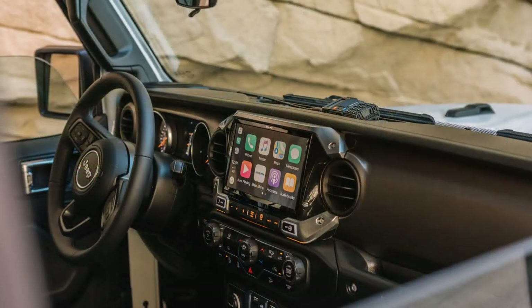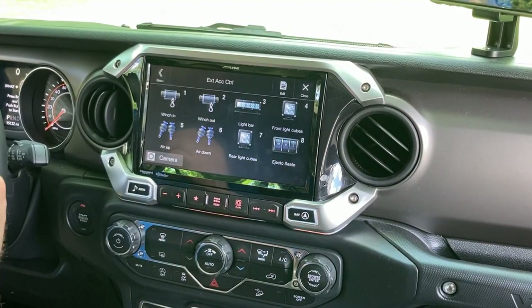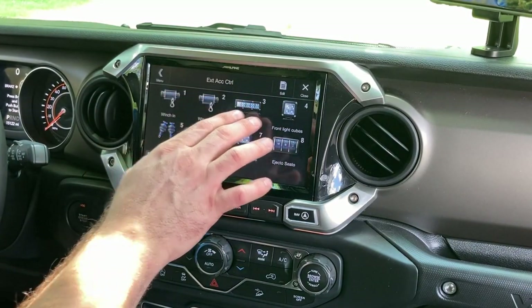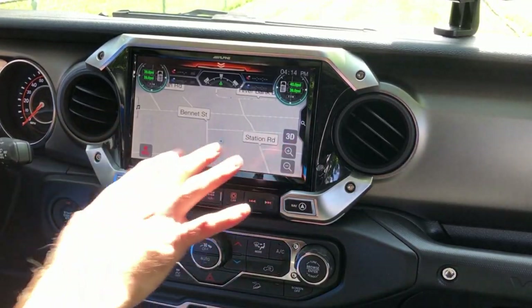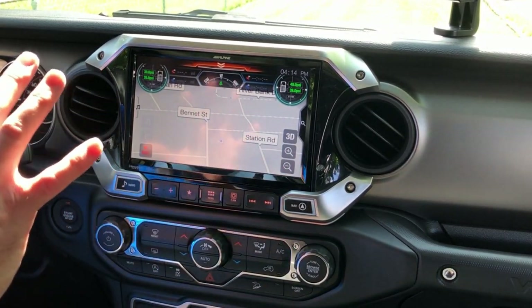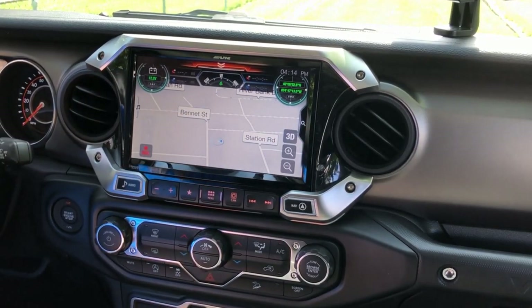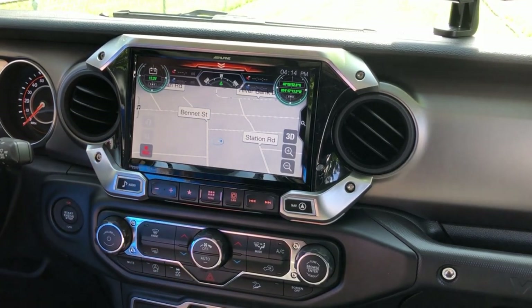Next up, we have our X409WRAJL — a weather-resistant 9-inch CarPlay and Android Auto screen with some really cool unique features. First up is the external accessory controller, which lets you control outboard accessories normally toggled with a switch — things like winch in and out, light bar, light cubes, air suspension, and — my personal favorite — Ejecto Seato. The unit also has an off-road mode with embedded navigation, so even without cell service you still have nav. It provides trail readouts like tire pressure, battery voltage, latitude and longitude coordinates, and even lets you record your trail run and share it with friends.